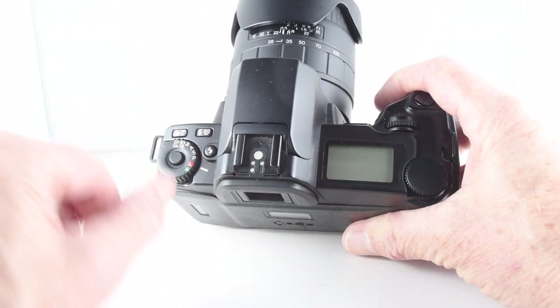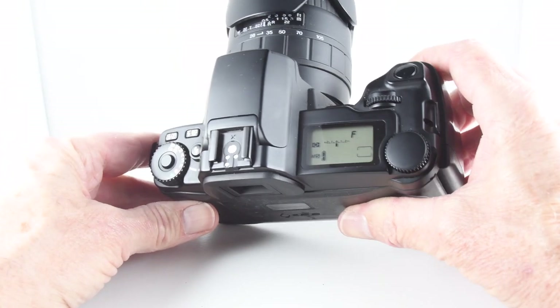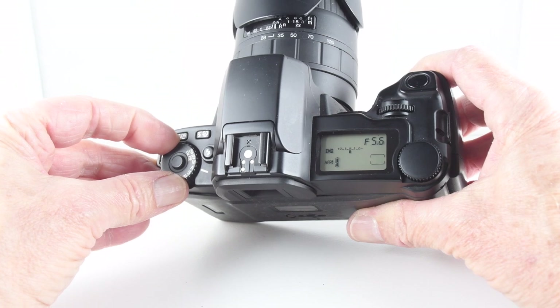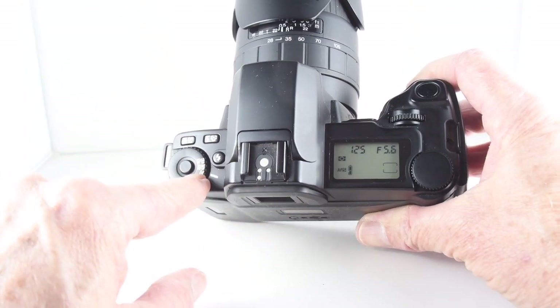There's the lock button, and then we press the button in and rotate it. We can choose from program, shutter priority, aperture priority, and manual mode. And then there are a couple of other buttons here where we can choose.